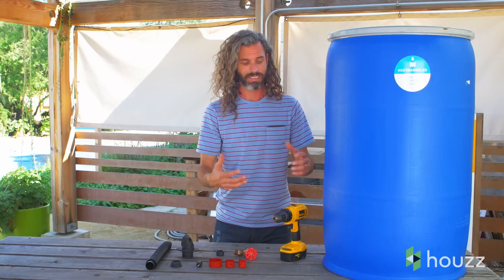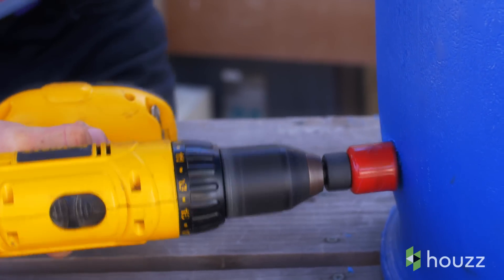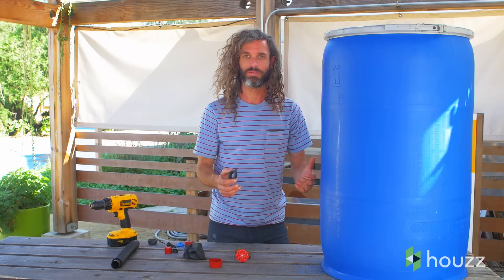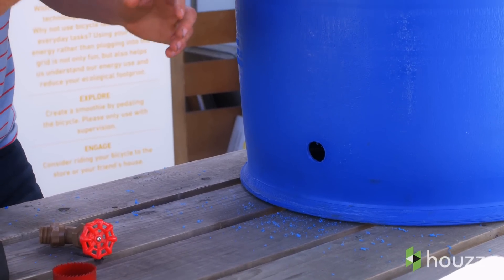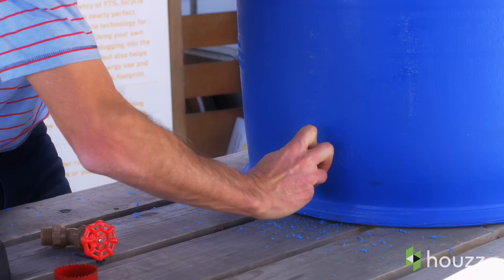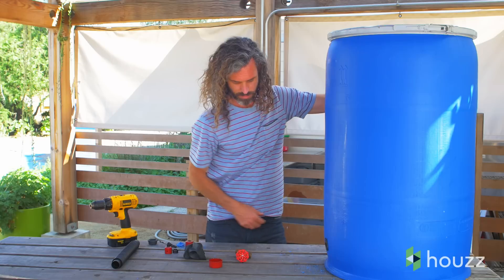First step is to drill a hole at the bottom of the rain barrel so we can harvest all that water that gravity will push out. Once we've drilled our hole, we're going to insert this threaded bushing. Simple trick here is just folding it over and inserting it directly into that small hole.